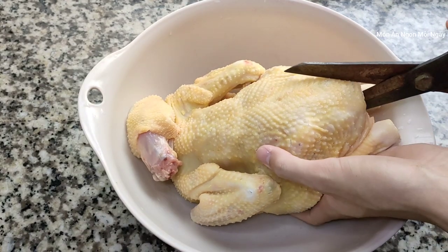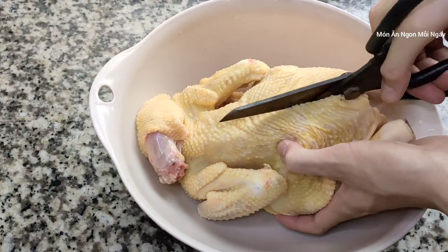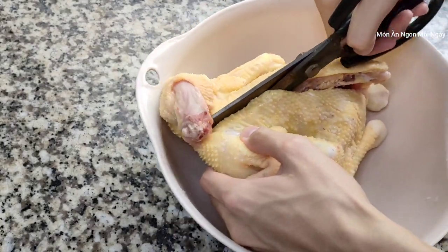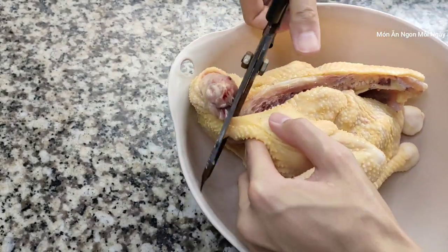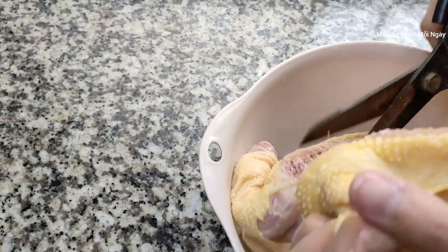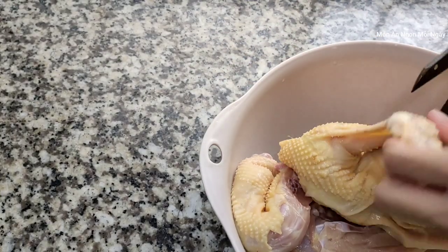Tiếp theo thì mình sẽ đi cắt ra ngay. Nhiều người thì người ta sẽ để nguyên con luôn người ta hấp. Còn riêng mình thì mình sẽ cắt nhỏ ra, để cho mình ướp gia vị nó thấm nó ngon hơn. Với lại hấp nó nhanh chín hơn các bạn. Còn để nguyên con thì nó lâu lắm. Cái này là tùy thôi các bạn nha.